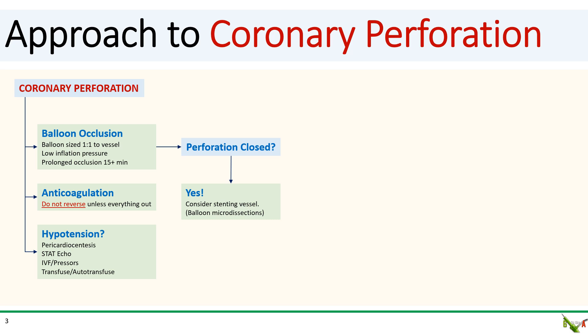Prolonged balloon inflation will more often than not be sufficient to close the perforation, and if that's the case, great. Do consider stenting the vessel given possible micro-dissections from the balloon inflation.